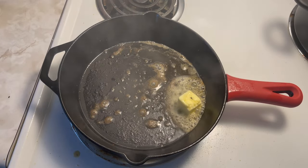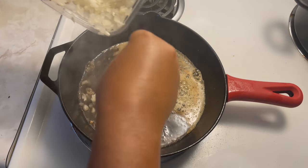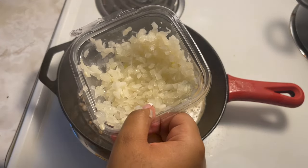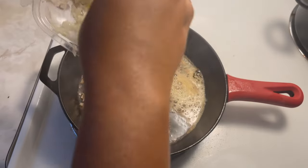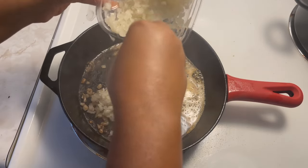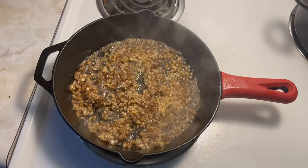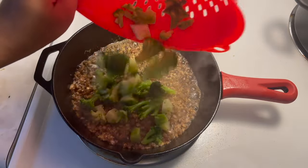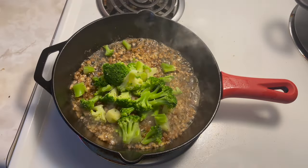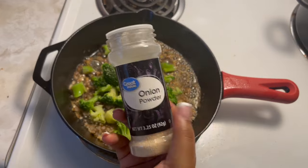I removed my chicken but I didn't empty out any of that grease or seasonings from the chicken. I added a tablespoon of butter, my chopped onions, and at least a spoonful of garlic. I love onions and garlic, so you don't have to use as much as me. Now I'm adding my broccoli as well.